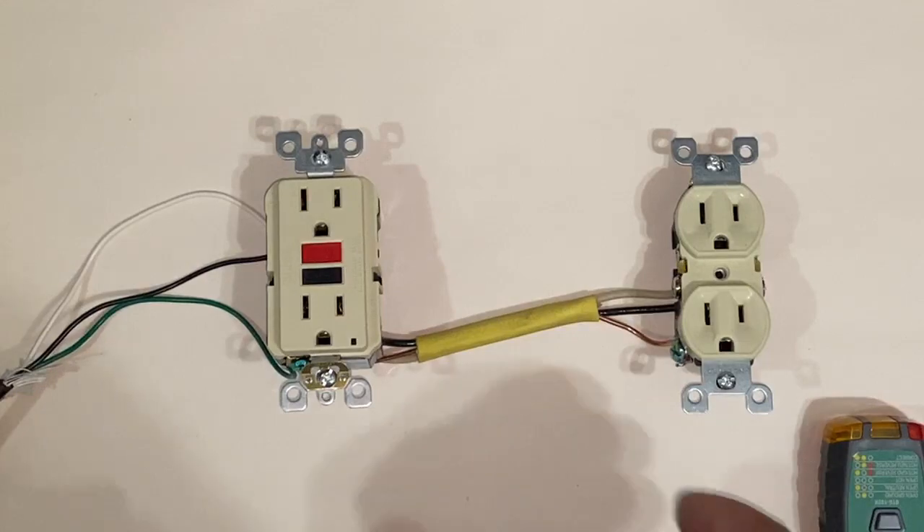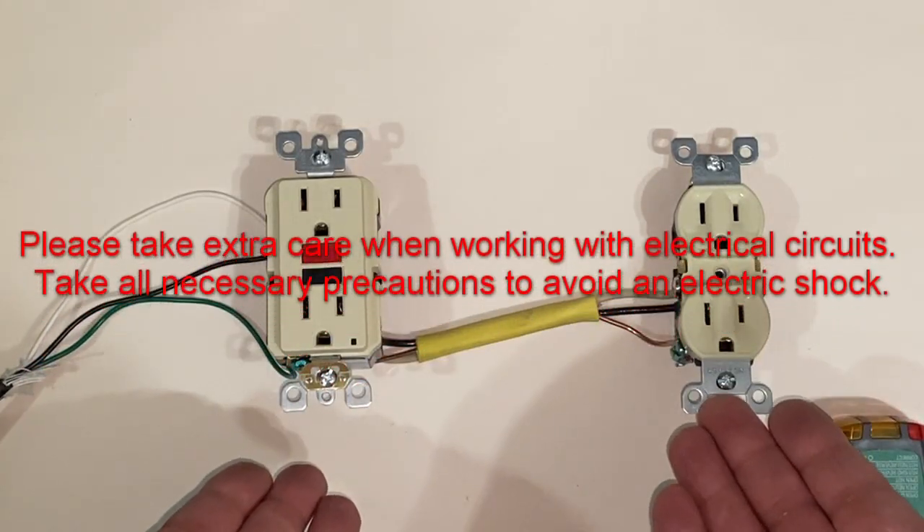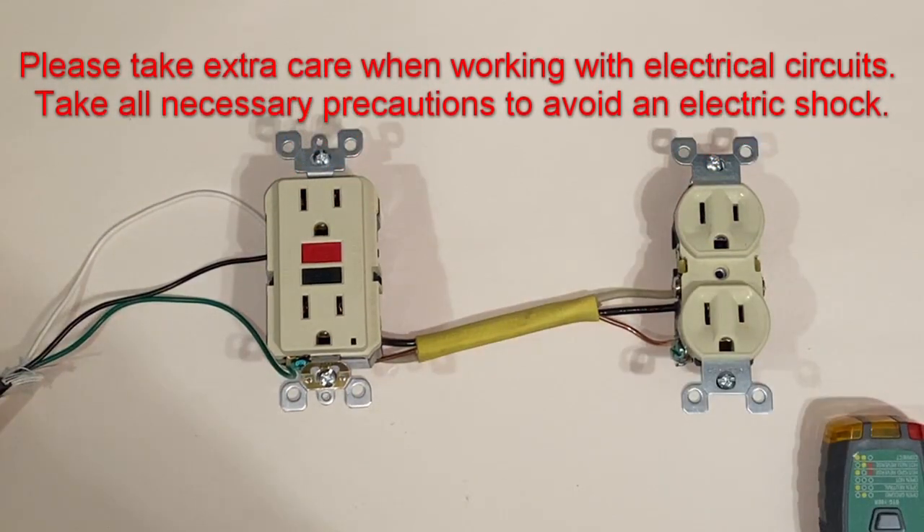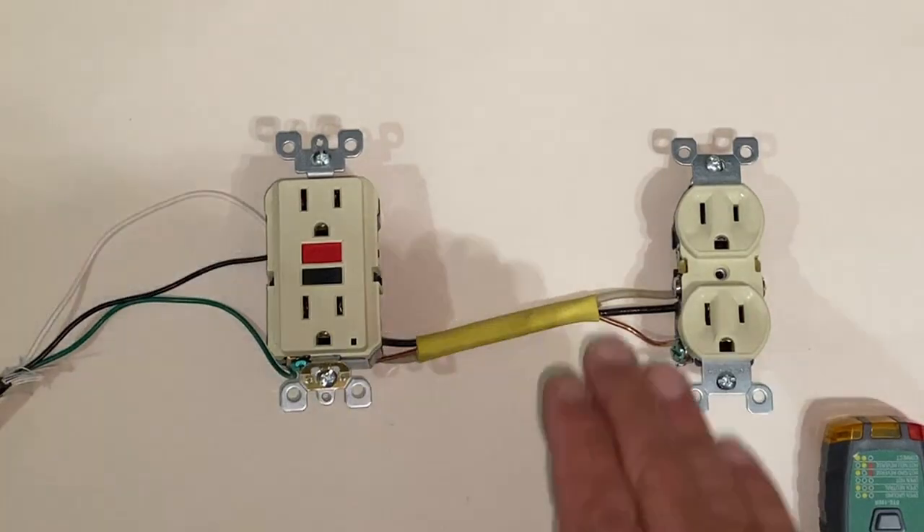Before we move forward, I'm going to warn you that if you are using a live circuit, make sure you take precautions so you don't get electrocuted. Now we're going to go live — I'm going to go ahead and plug this in.